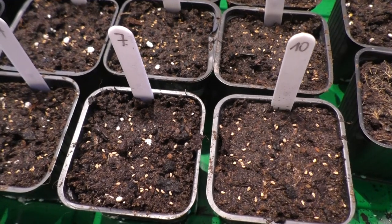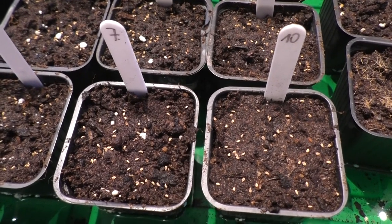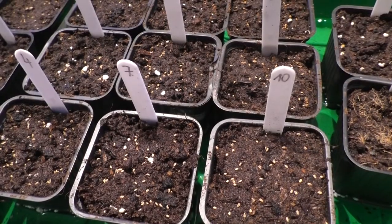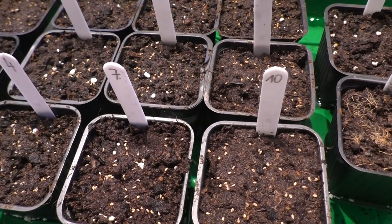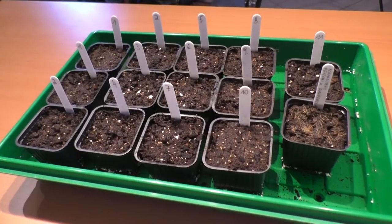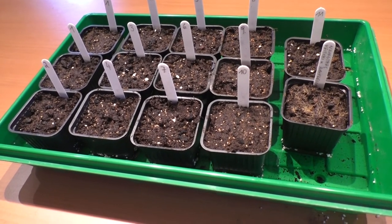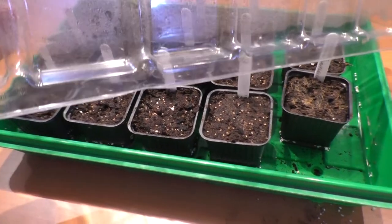In your prepared pots you can now bring out your seeds. Make sure that the seeds are not covered by soil as they need the light for germination. Make sure to label your pots accordingly so that you always know which plants are growing in which pots. I like to use these small greenhouses where I put in my pots and then fill it up around one or two centimeters with distilled water and then I cover the whole thing with the lid.